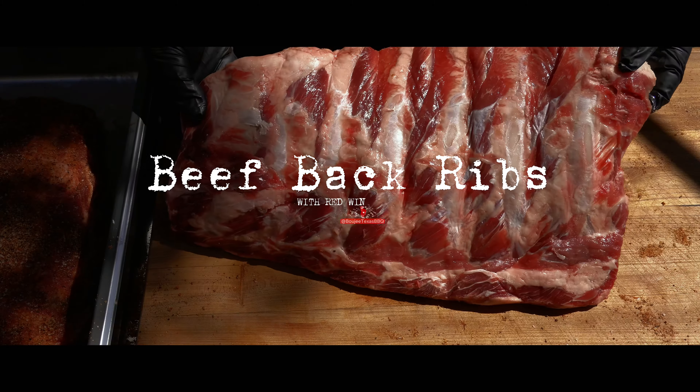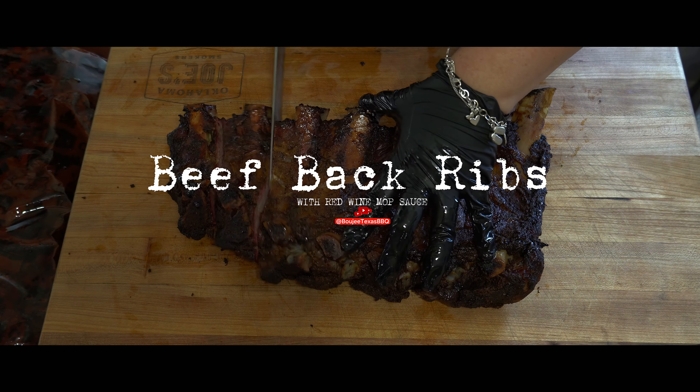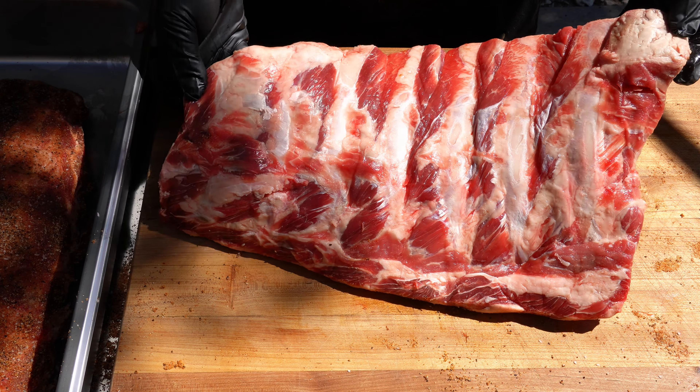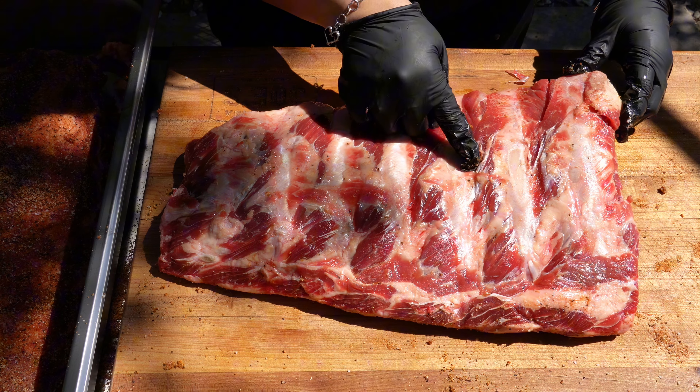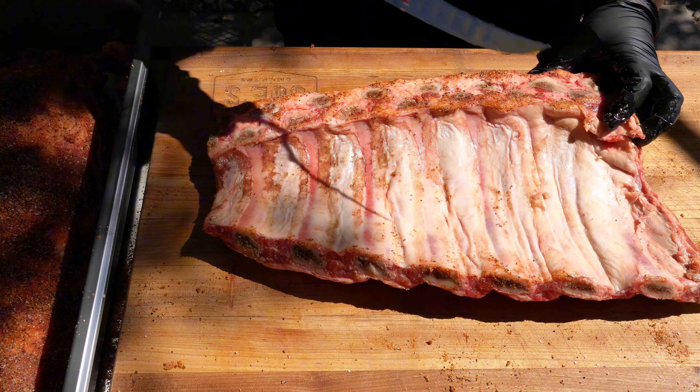Hey friends, it is Rigi from Bougie Texas Barbecue and today we are making some low and slow style beef back ribs. I'm going to run down the basics of smoking beef back ribs low and slow, but this recipe is a little bit special because it's definitely fall inspired.